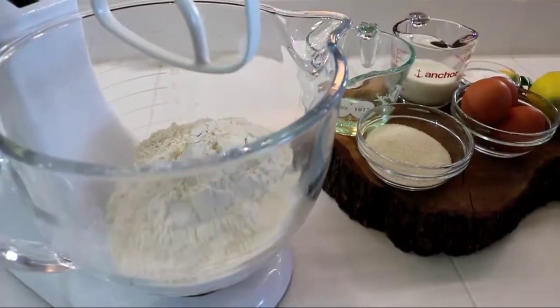So when you think of biscotti, what comes to mind? Probably those long hard cookies that are dipped in chocolate — that is what biscotti is in America. But in Italy, biscotti is actually Italian for the word cookie, so it can be any type of cookie. So let's go ahead and look at the ingredients we need for this recipe.